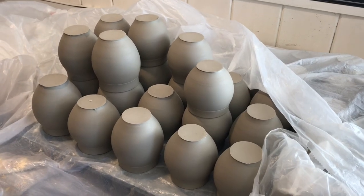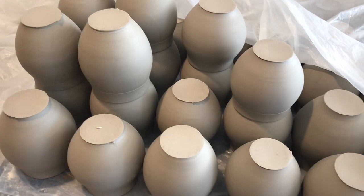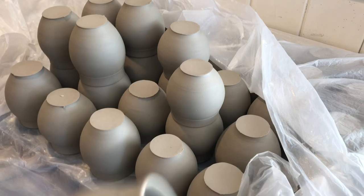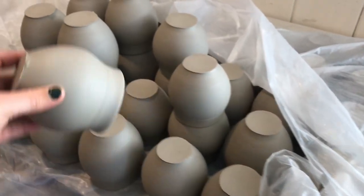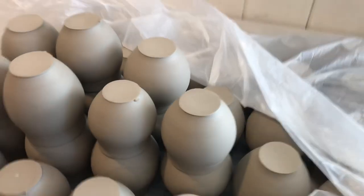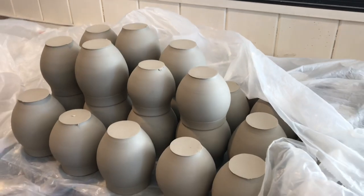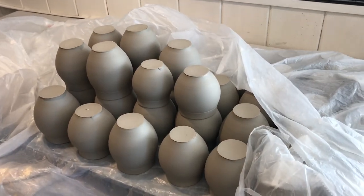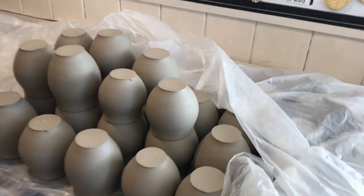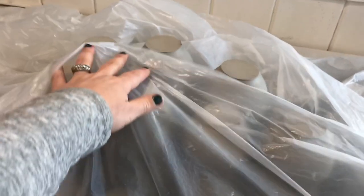When I have a lot of pots to do and I'm running low on room, I'll actually double stack them, which is kind of helpful. It gives you more space and also it helps keep those rims round if you put them on there — they tend to stay pretty round when on a rounded surface like that. I'll double stack that whole board and then wrap them in plastic so I can continue to throw.